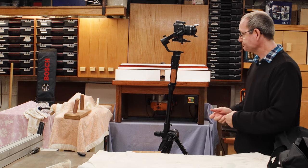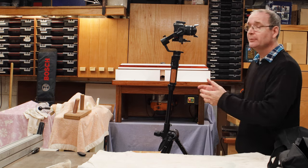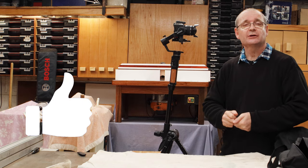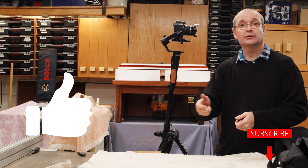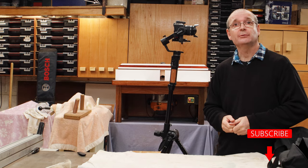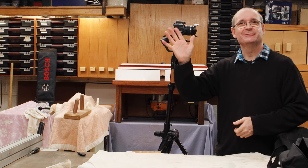If you like this video, please click that like button and subscribe to the channel, and I will see you again next time. Bye bye!